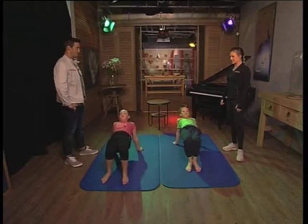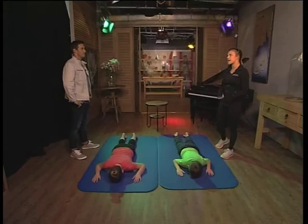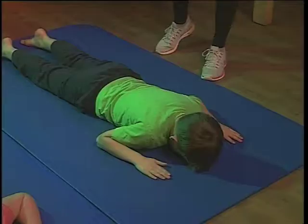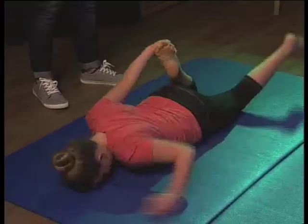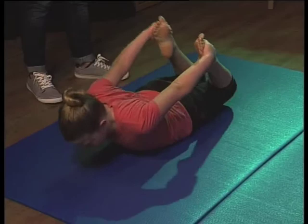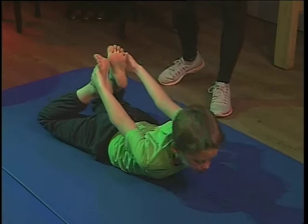We're going to do bow next. This is a great extension exercise, especially after a long day at school where you're hunching over your books all day — you've got the school bag shoulder going on, you want to release that. So you guys are going to reach for your feet one at a time, press your feet back into your hands and stretch your spine. Lift your head, lift your chest, press back. Good job!